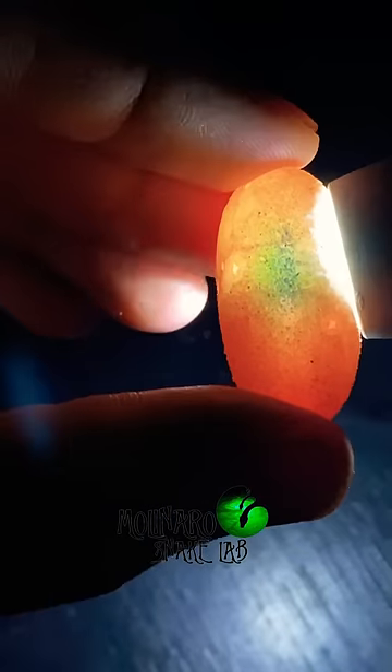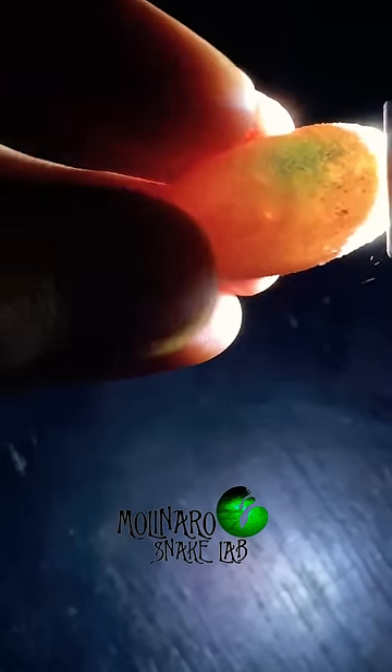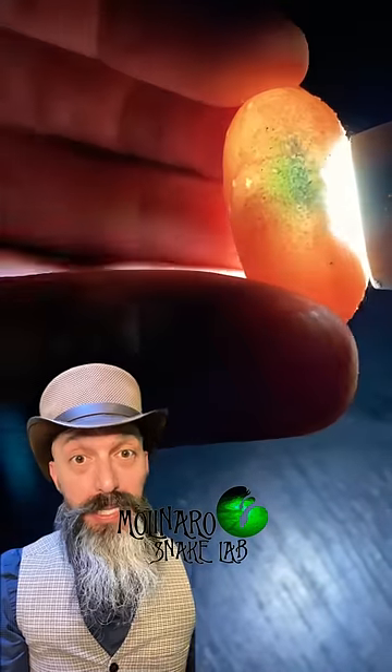At 24 days of incubation, the egg is looking good. I don't see any signs of dehydration or mold. I'm seeing a lot more veins inside the egg than we did a few weeks ago, and I'm also seeing a darker mass forming at the bottom of the egg, which is likely the gecko developing.